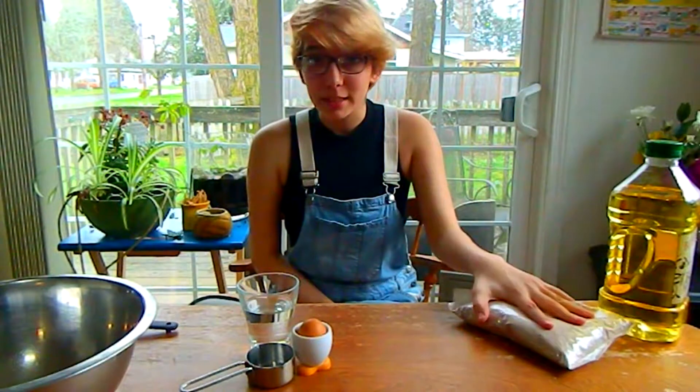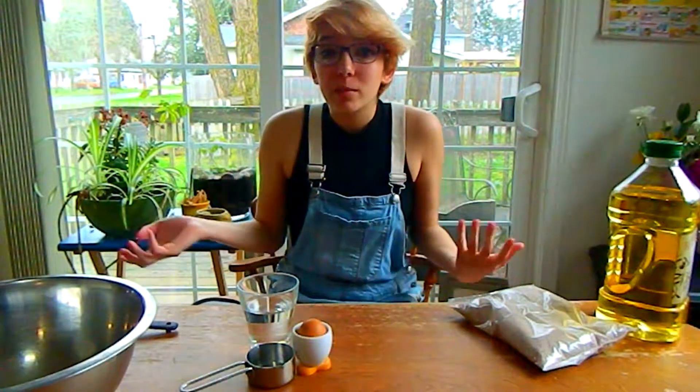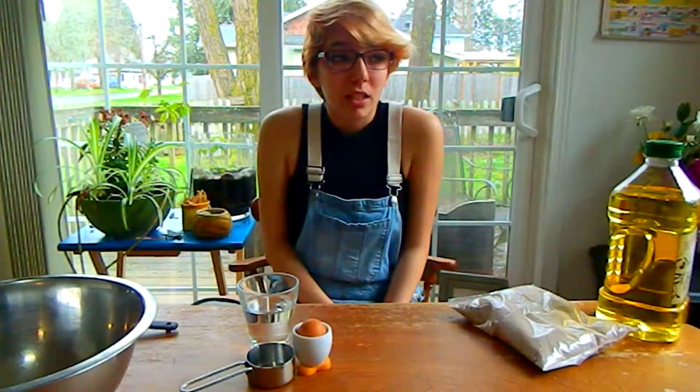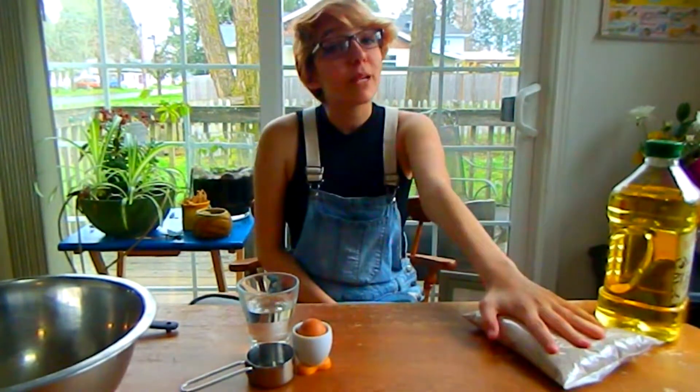So I was going to make some brownies with this brownie mix I've got over here, but I didn't really want to waste a bunch of the middle part. Nobody told me to eat the rest of it, and honestly I would just eat the edges. So instead, I'm going to take this brownie mix and make some brownie cookies.